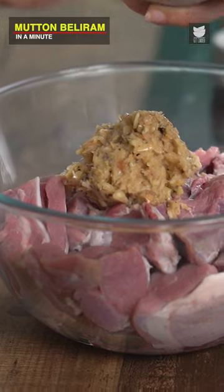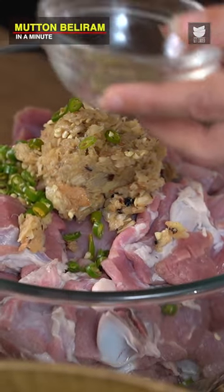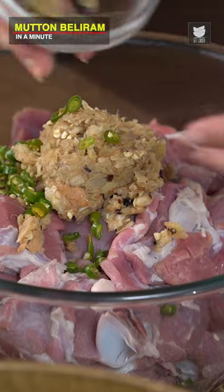Mutton Beli Ram. 6 cloves of Garlic and 2 inches of Ginger with 10 Peppercorns. 5 Green Chillies. 1 inch of Cinnamon Stick and 8 Green Cardamoms.